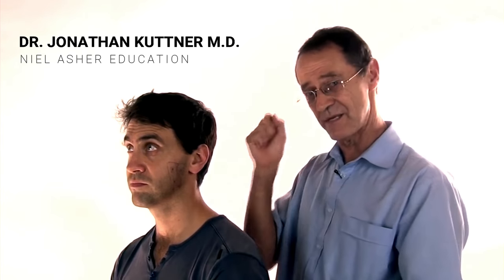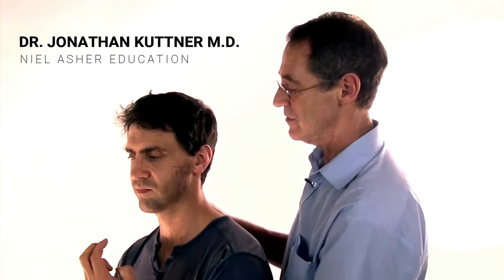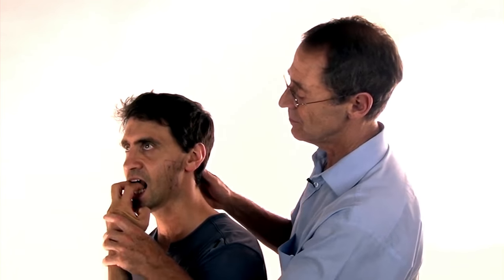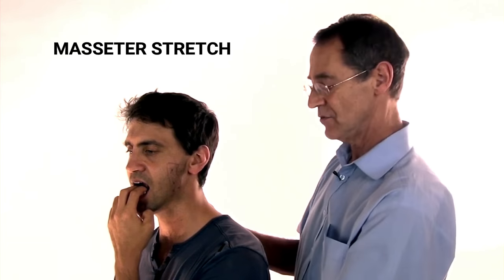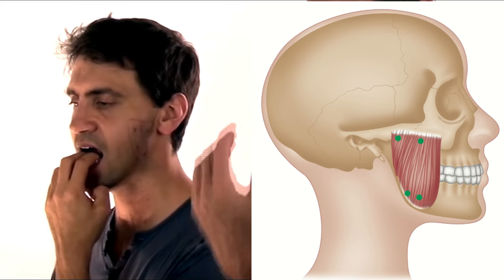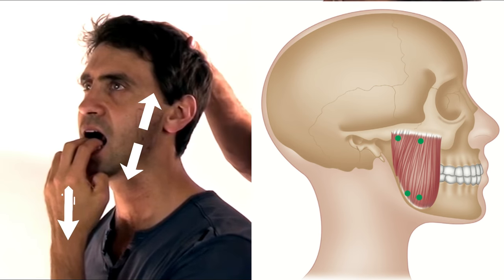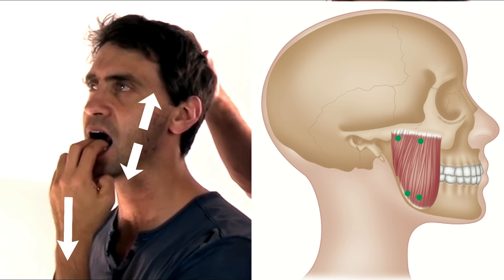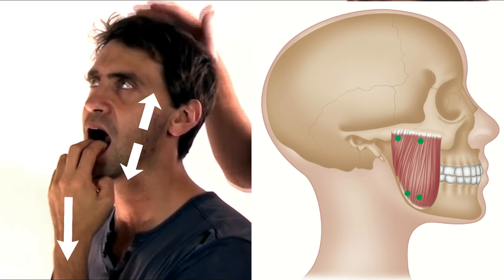Now that you've inactivated the triggers, you need to stretch the muscle out to length. The way you do this is you hook your fingers, open your mouth, and put your fingers right over that. Then you let the weight of your arm drop down, gently put your head back, and allow your mouth to open wider and wider.